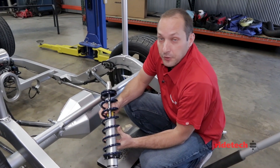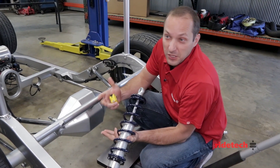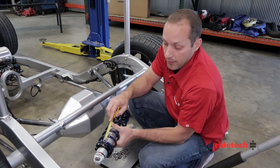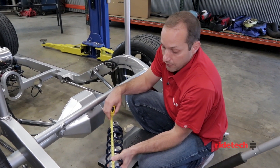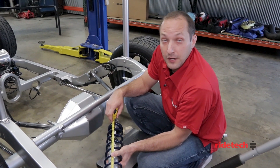Now that we know the ride height we're after is 14 and a half inches, we need to find a RideTech shock absorber that is going to be about 60% stroke at that ride height. Here I have our 5.2-inch stroke shock. This shock fully extends at about 16 and a half inches and fully collapses at about 11 and a quarter inches, which puts us right in that sweet spot at our 14 and a half inch ride height.